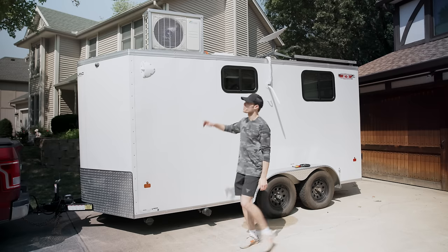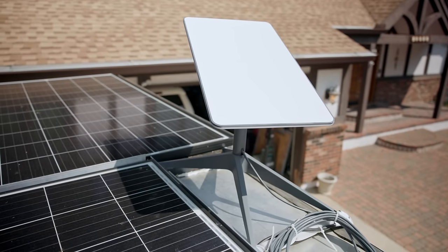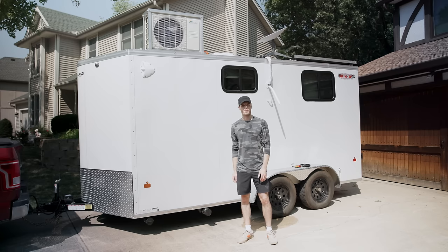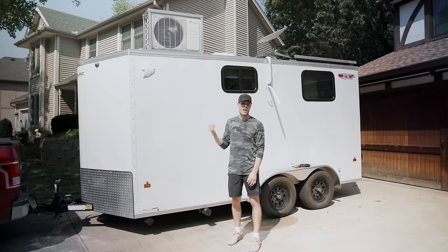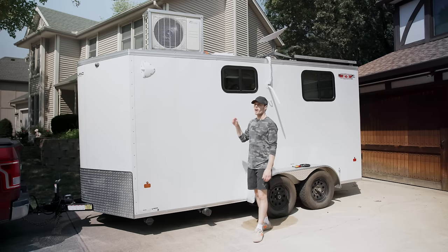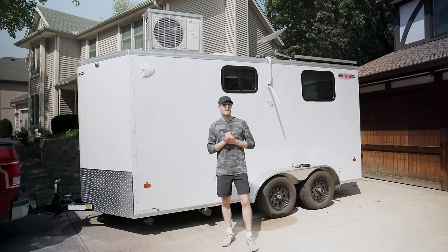You'll also see something mounted up here — that is my Starlink unit. This basically comes on and off. I detach it and put it back on whenever I need WiFi. I obviously don't leave it up when I'm traveling because I don't want it to get ripped off the roof. I just take it down and put it in the trailer. That cable comes down through the side of the trailer through a hole, and then attaches into my router inside.